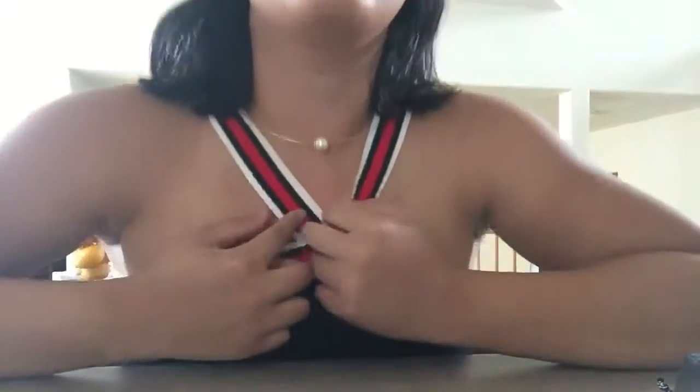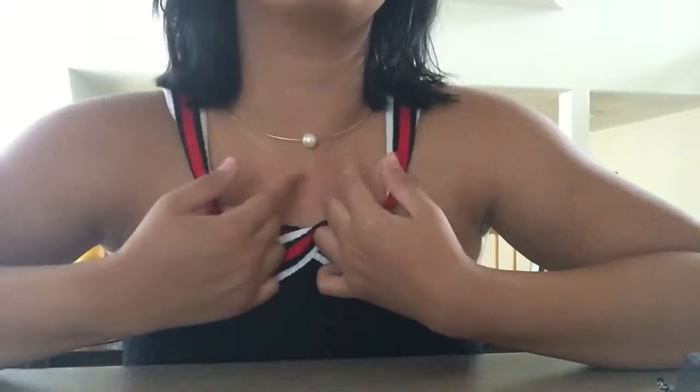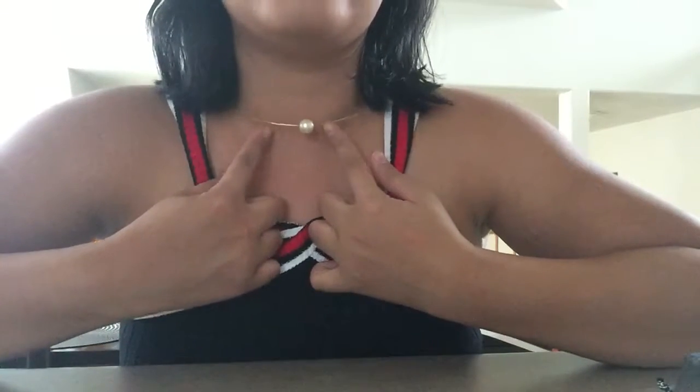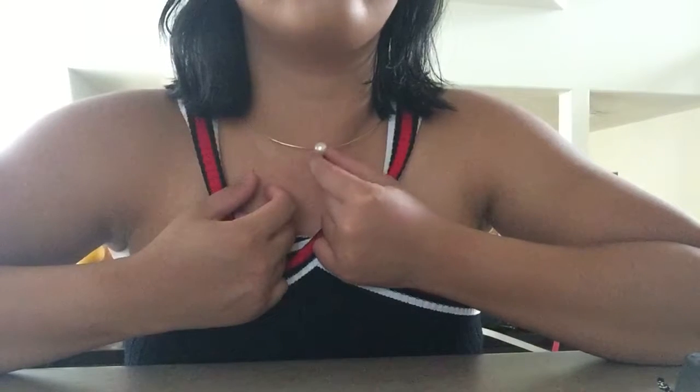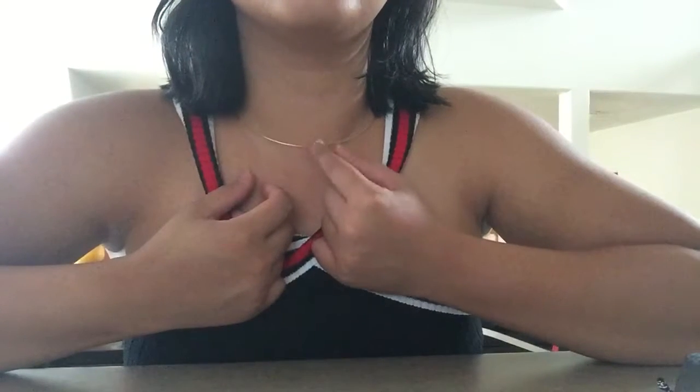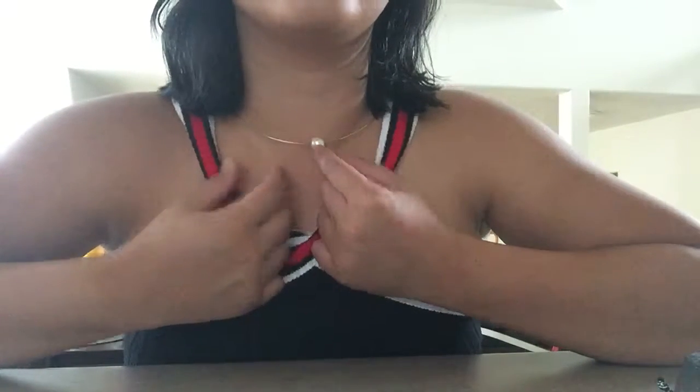Hi everyone! Today I'm going to show you a little DIY: how to make your own collar necklace. For those who don't know what a collar necklace is, it's one of these metal things that can have a little pendant — this one has a pearl — but there are all types. Usually they're just a piece of metal, very simplistic.